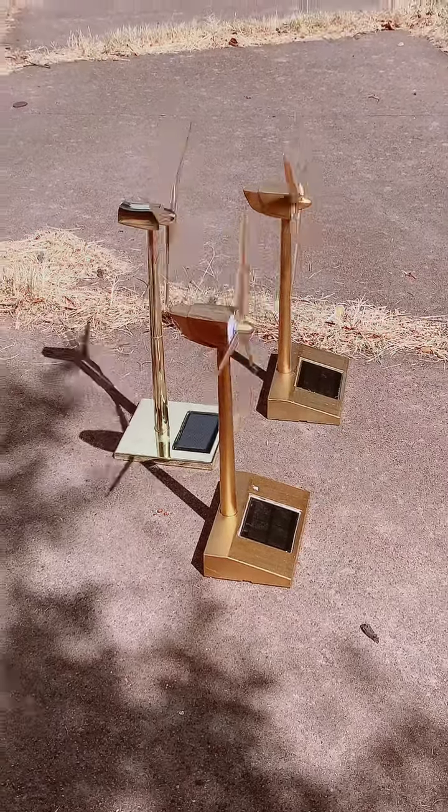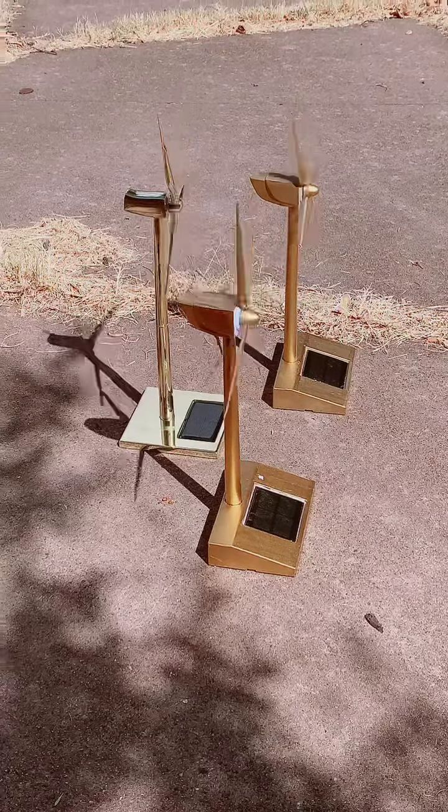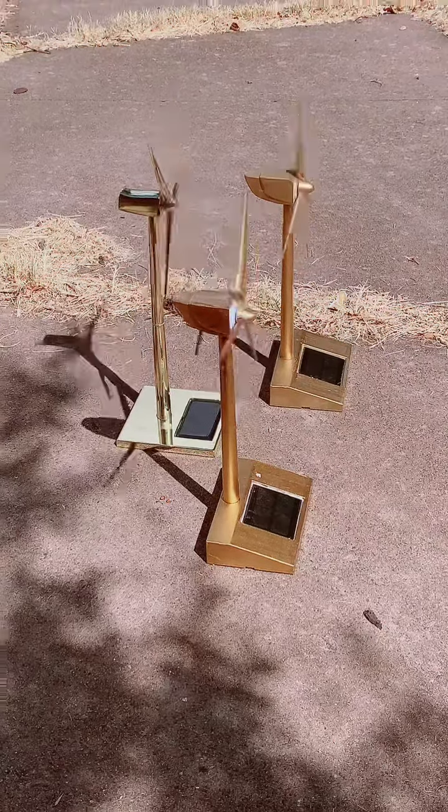That new golden one I got is taller than these ones. That golden one is way taller — it's like a foot taller.